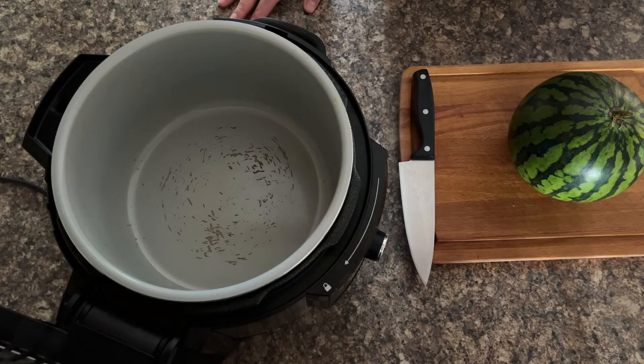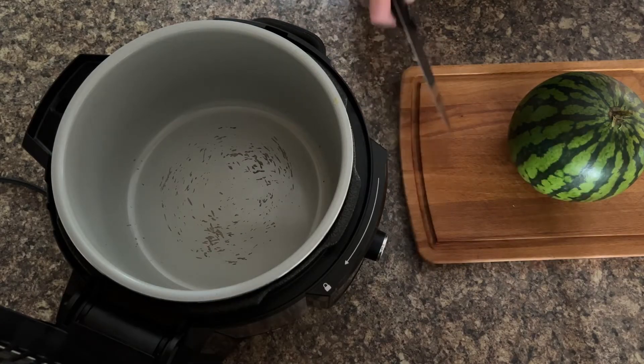You cook it until all the juices have gone and you've got dried watermelon. My husband is a chef and he's brilliant at showing you how to do the best prep, so I'm going to pass you over to Dominic — he's going to show you how to slice up the watermelon and then how to load it into the dehydrator before cooking in the Ninja Foodi.